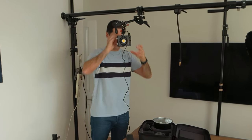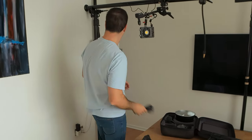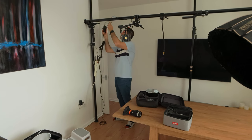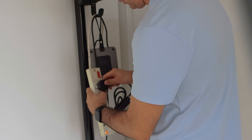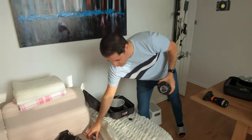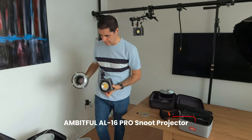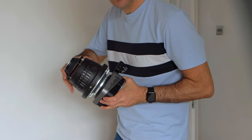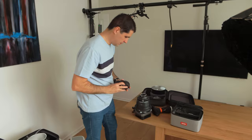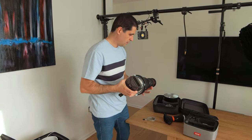Next we're going to do mains for the little light as well — running the cable above head. I can hook it up there and it's all nice and safe. Now I'm going to set up the gobbo for that light. For the gobbo, I like to use a 24 to 70 as the lens. That's safe there.